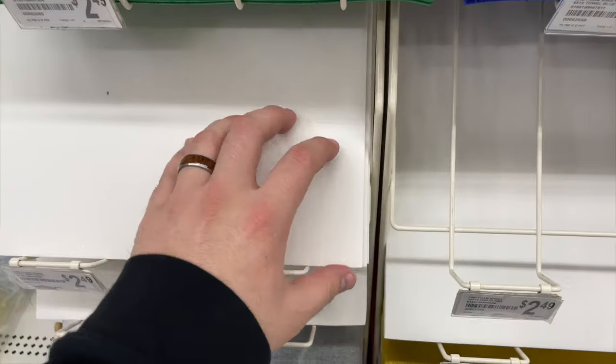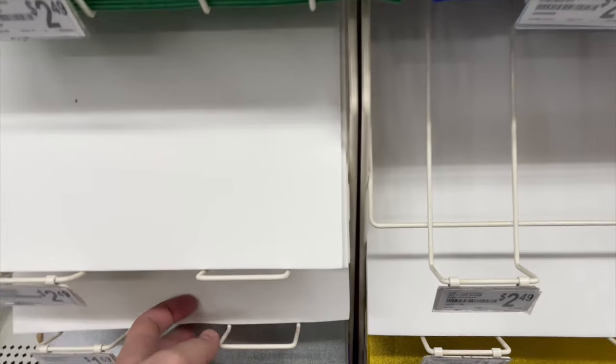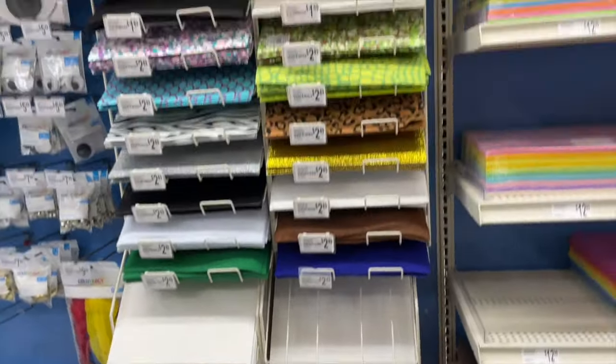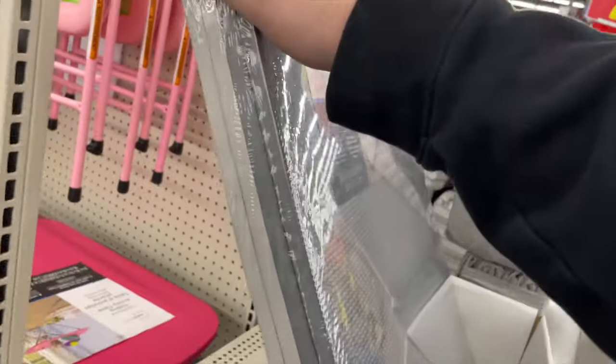The second thing that you should pay attention to is density. Density is simply how stiff the piece of foam that you're working with is going to be. The stiffer the foam, the sharper the blade you are going to need, but the nicer the cut, and usually the more structure the foam will provide you. Craft stores tend to have really decent foam densities — they're pretty stiff. Most craft stores will have at least 1mm or 5mm.